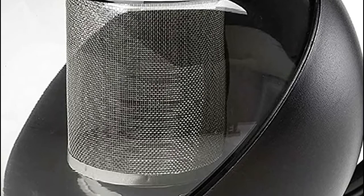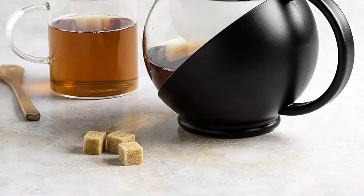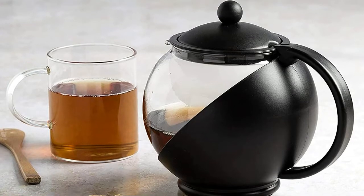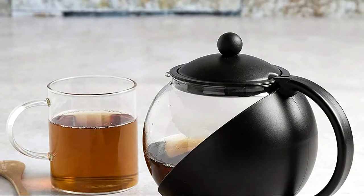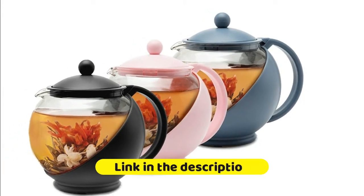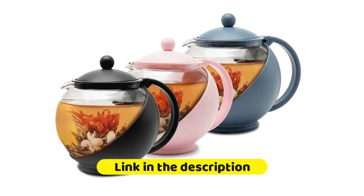Features a drip-free pour spout for safe and easy pouring. Non-slip silicone base prevents accidental slips. The fine mesh stainless steel filter is perfect for loose-leaf teas, keeping sediment out of your cup while developing full-flavor brews. The filter is also removable to accommodate blooming or flowering teas.